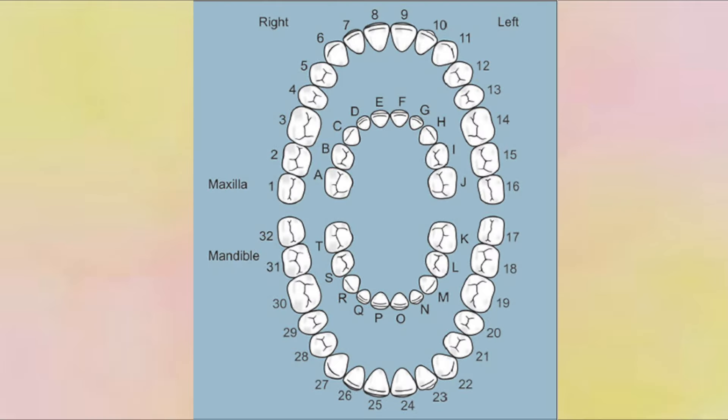The fourth thing you need to know — and this probably should have been the first thing — is teeth numbers. For the love of God, if you have to know one thing when you show up to your externship, please know your teeth numbers. And if you're going to a pedo site, then you need to know the primary teeth numbers too, which can get confusing. Know which are the wisdom teeth: that's the easiest — 1, 16, 17, and 32.